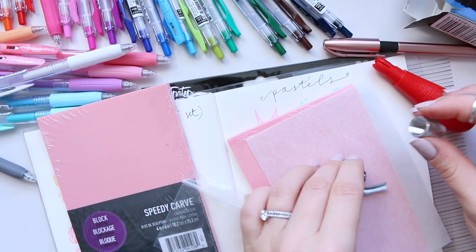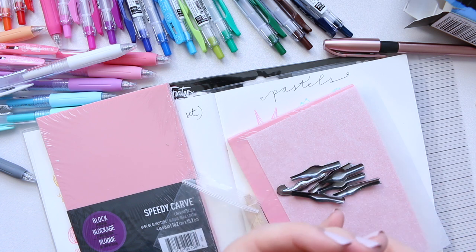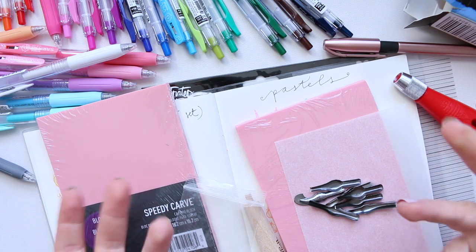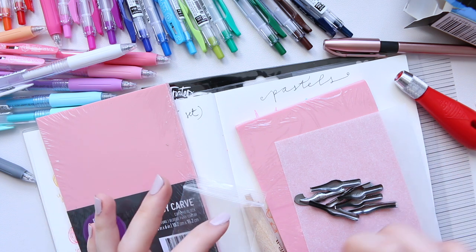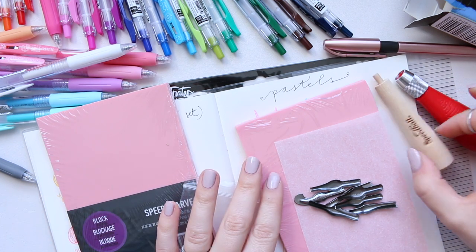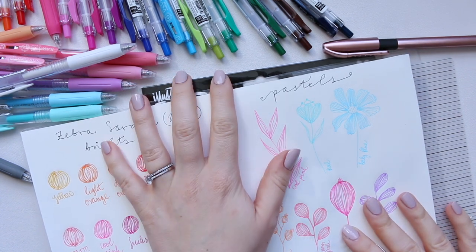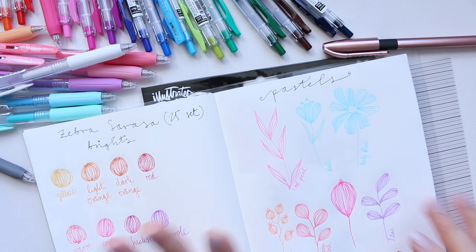Once you've done that, you're basically good to go — these are great for creating your own stamps. Let me know in the comments whether you'd be interested in seeing how to do that and I can share the process with you. Let's move on to something more fun and talk about pens.